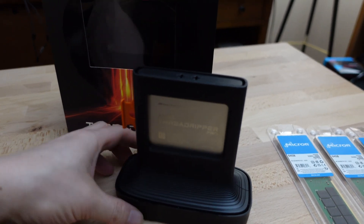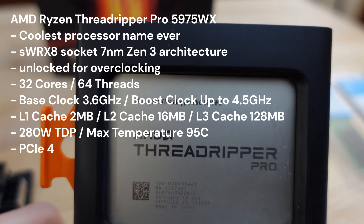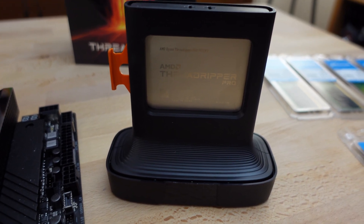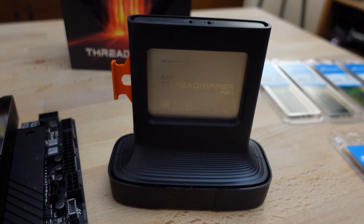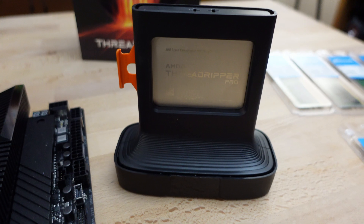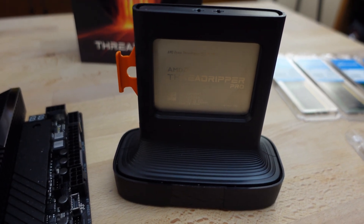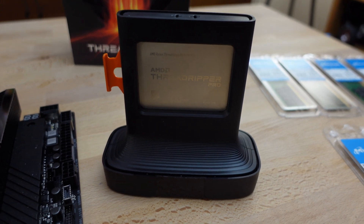This is the Threadripper Pro I ended up getting — the 5975WX. The newer chips have come down in price so I picked one of these. It has 32 cores and 64 threads, unlocked for overclocking. It's a 7-nanometer Zen 3 architecture in the sWRX8 socket. Base clock is 3.6 GHz, boosting up to 4.5 GHz, with L1 cache of 2 MB, L2 cache of 16 MB, and L3 cache of 128 MB.